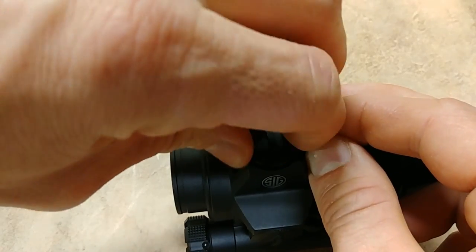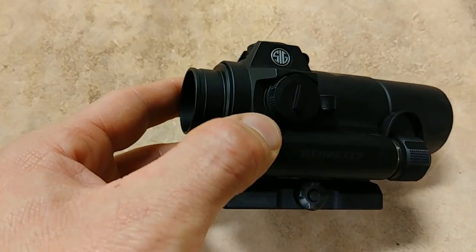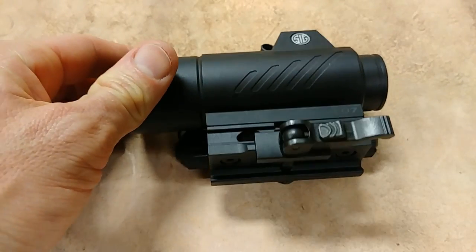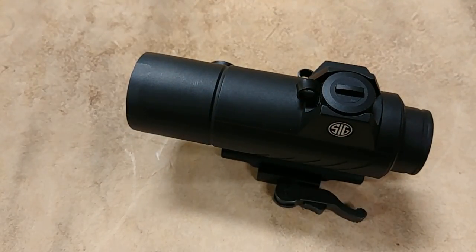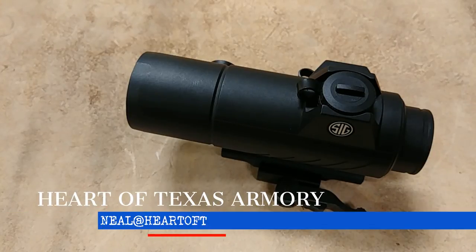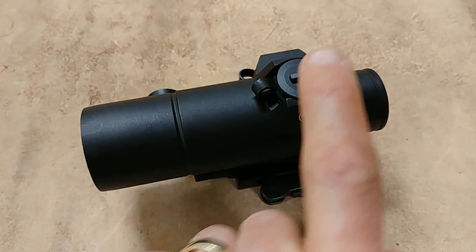Putting the turret cap back on is a bit of a pain because you have to hold the tether while spinning. I wish they'd improve that design in a future generation. Overall though, this optic is incredibly rugged — you can see how thick it is. Everything is aluminum, and it's covered by Sig's lifetime warranty, so you don't even need a receipt. If you want one, contact me at neil at heartoftexasarmory.com for pricing. The turret adjustments are 0.5 MOA per click.